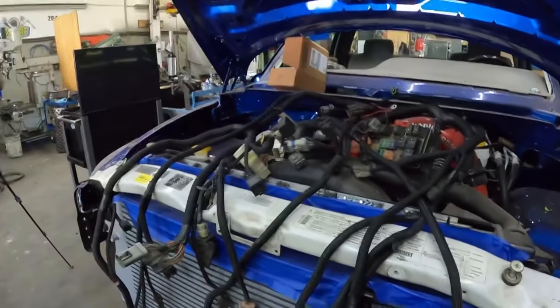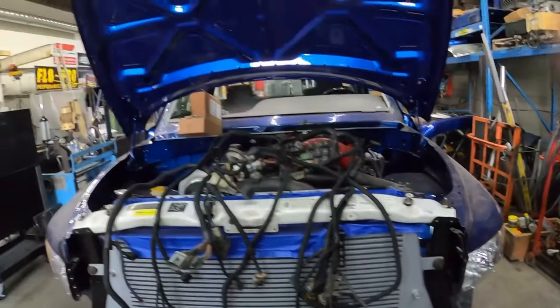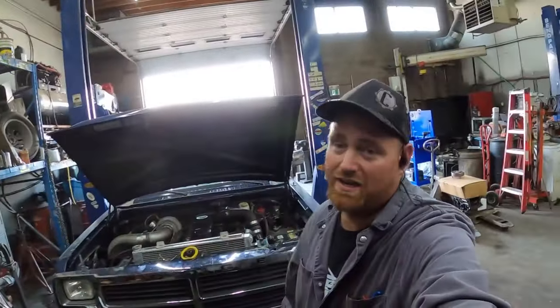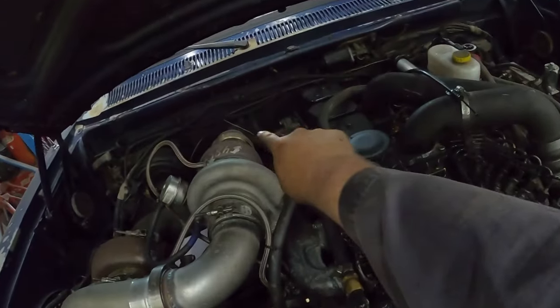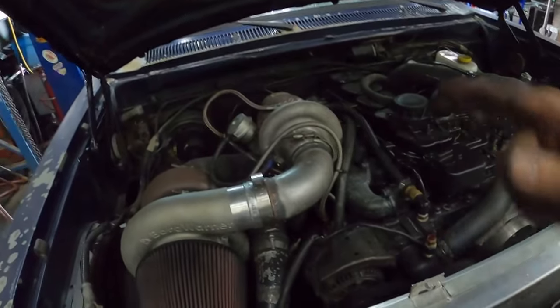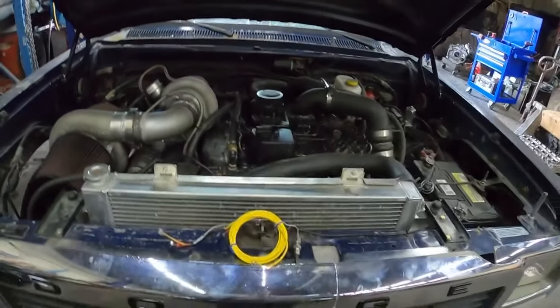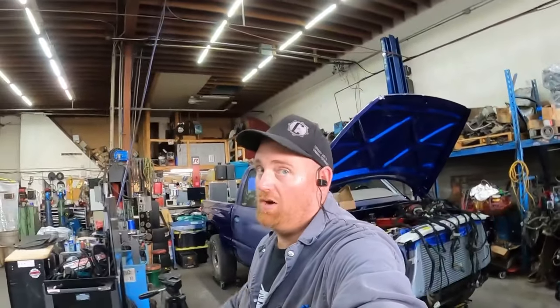We're going to be doing a bunch of stuff on this this week, so stay tuned. This one wasn't a super exciting video but it was all stuff that needed to get done. We will be doing a few things: I want to clean up some hoses and redo them so I can get them away from the downpipe. I have to hook up my external wastegate because that's not plumbed yet. I also want to replace this line because it's too long. And then do some wiring like I was talking about. Like, subscribe, hit me down in the comments, and remember — it's not rocket science.